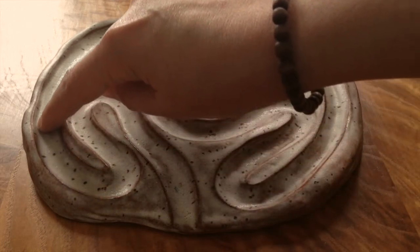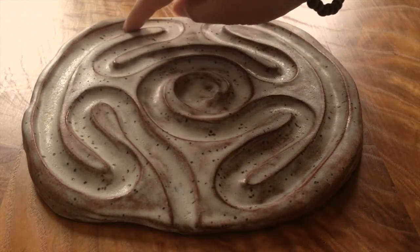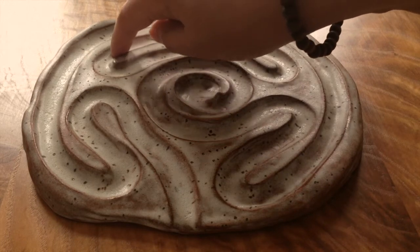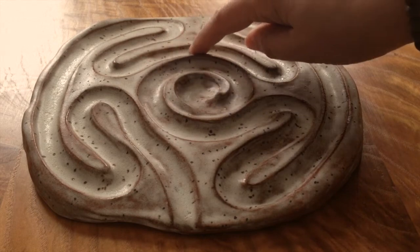Whatever you might have nearby that you can follow along with the labyrinth. And if using your hand, finger, or an instrument is challenging for you, perhaps you can follow along with your eyes.